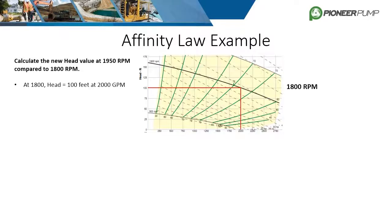The initial operating condition is 100 feet of head at 2000 gallons per minute, running at 1800 RPM. We want to know the change in head when the speed is increased to 1950 RPM. Using the head equation and plugging in the figures, the resulting head value is 117.4 feet. Be aware that this new head value also has a new flow rate coupled with it.